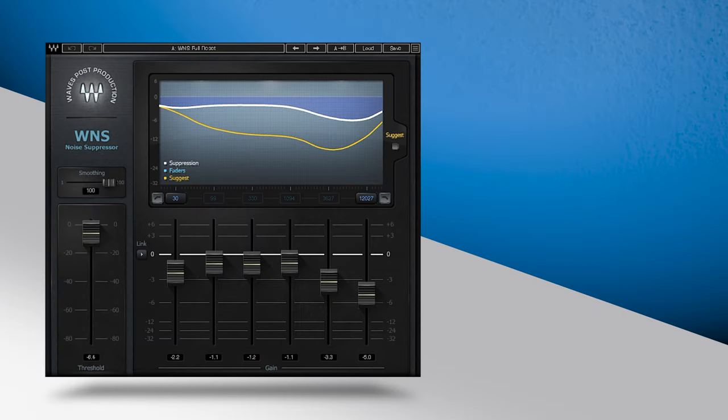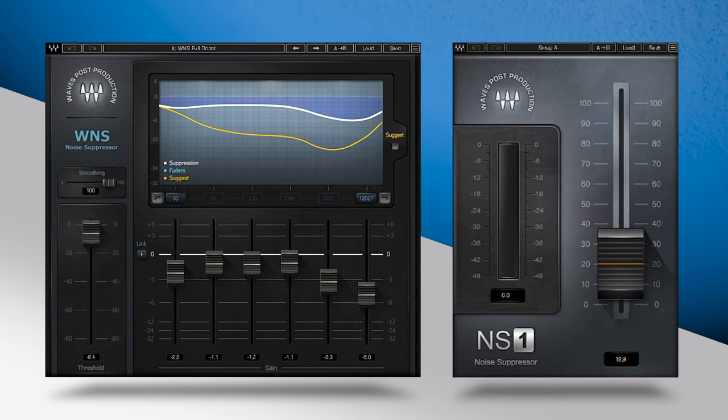Hey guys, in this video you're going to learn how to clean out several different types of annoying noise that often creep into audio recordings using Waves WNS Dialog Suppressor and NS1 Noise Suppressor.